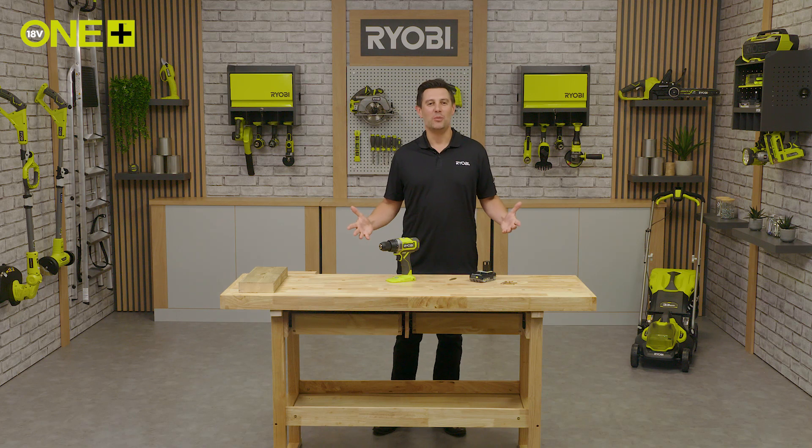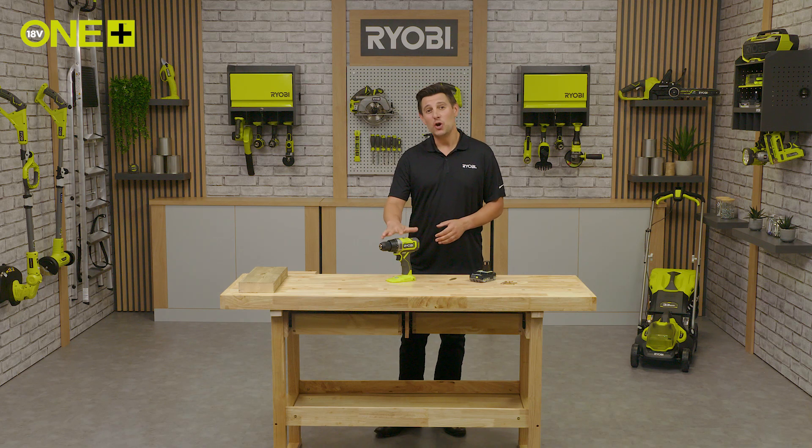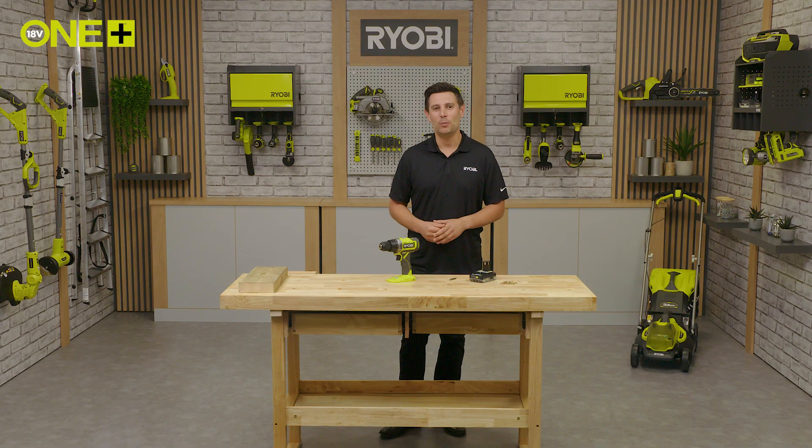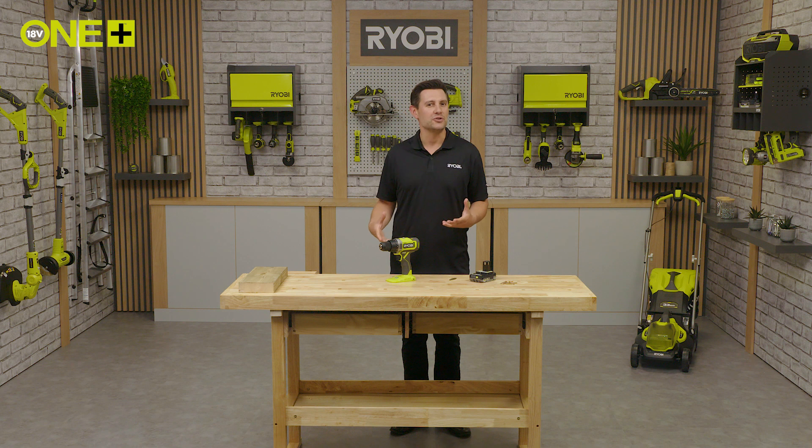Hello and welcome to the Ryobi workshop. Here we have the Ryobi Oneplus drill driver, an essential for any toolbox. This is ideal for drilling into wood or metal and for completing screw driving applications.